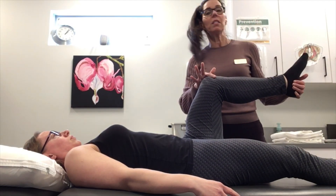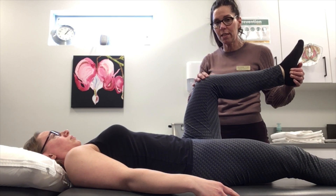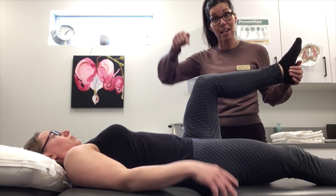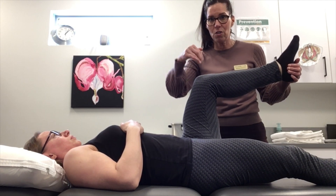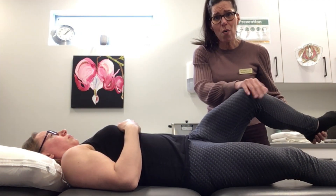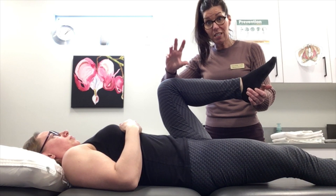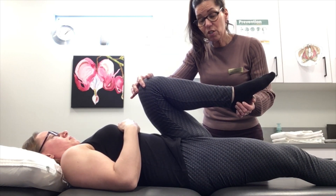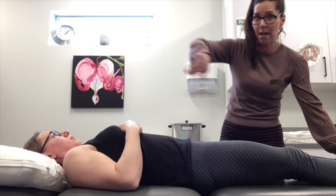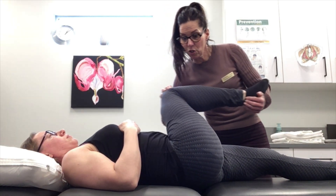The hip scour test checks the integrity of the joint surface — like if they have internal derangement in the hip. You'll also pick up functional impingement: if the SI joint is rotated forward and the acetabulum is pointing downward, they're going to functionally impinge on the edge of that acetabulum. Bring the hip all the way up towards the shoulder and all the way around — does it roll smoothly in the socket? If the acetabulum is pointed downward or upward they'll often be restricted trying to get across midline, it'll catch, and they won't like it. Do one side and then the other.